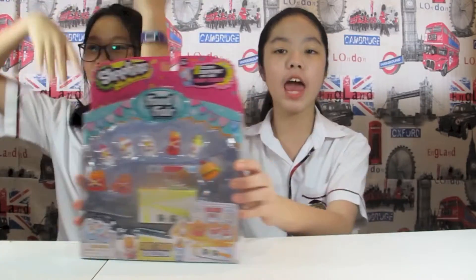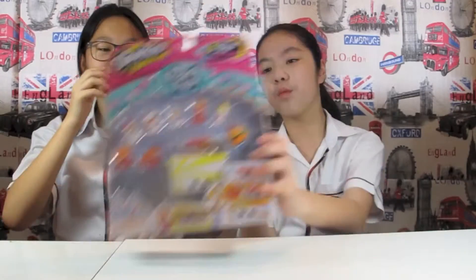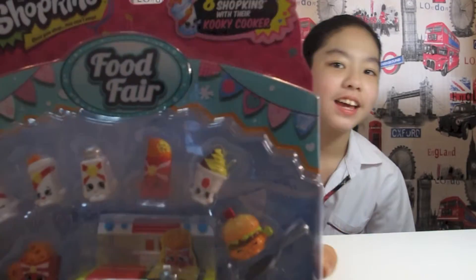Hi guys! It's me Lala and I'm here with my friend Chelsea! We're gonna do Shopkins!